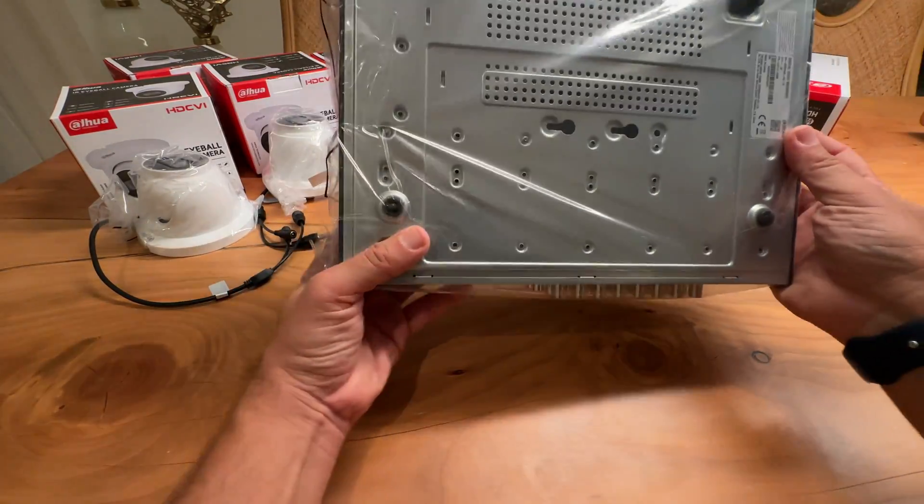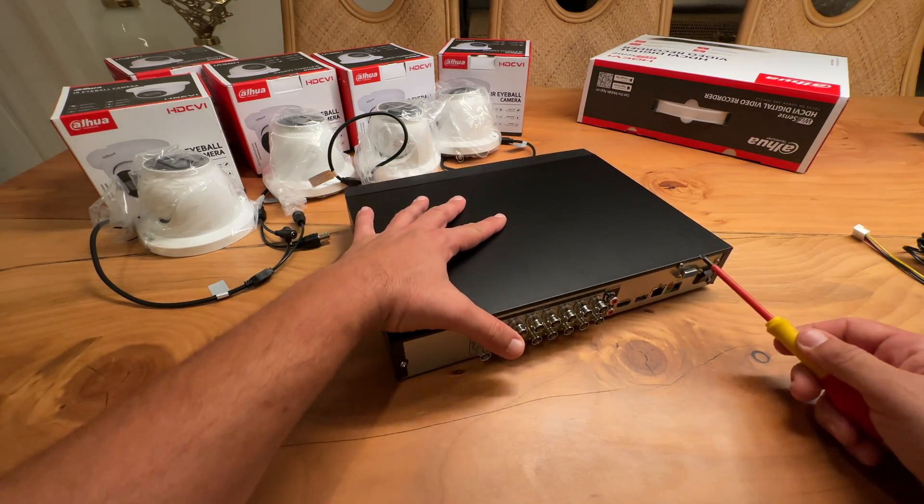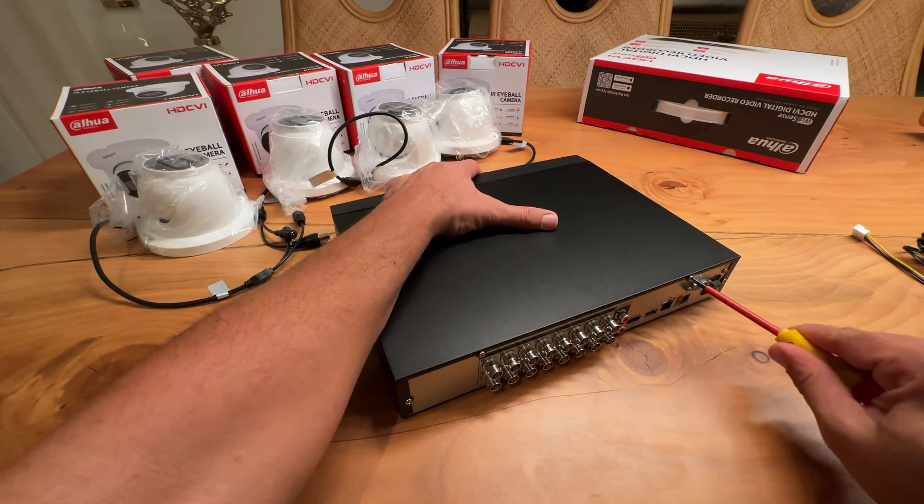This is a digital video recorder, commonly known as a DVR. Now I will open the top cover to install the hard drive.